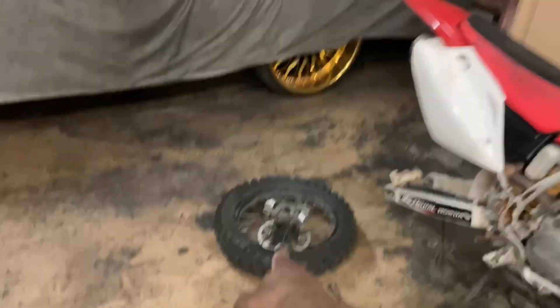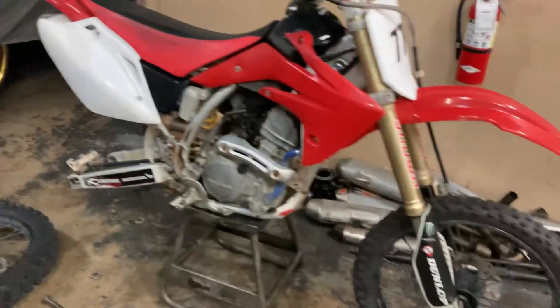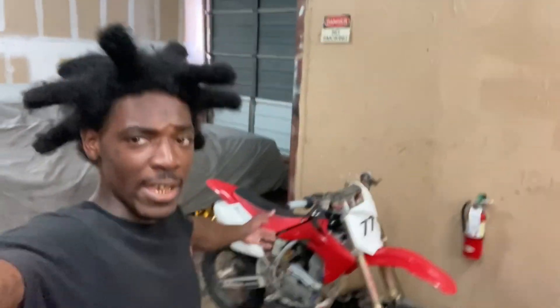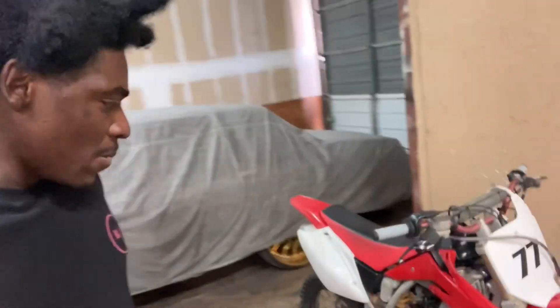I'm gonna throw the back wheel back on and bleed the back brakes to make sure they're perfect. Tapping back in — got the new engine oil in there, got the engine ice in there. His back brakes and everything are working nice and perfect now — the back brakes are real sharp.